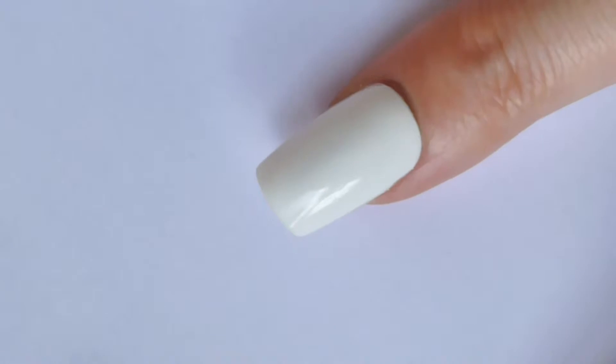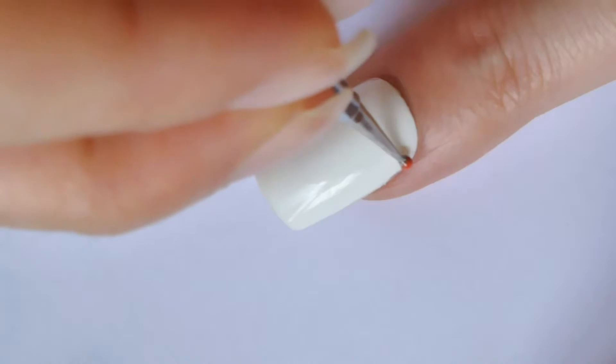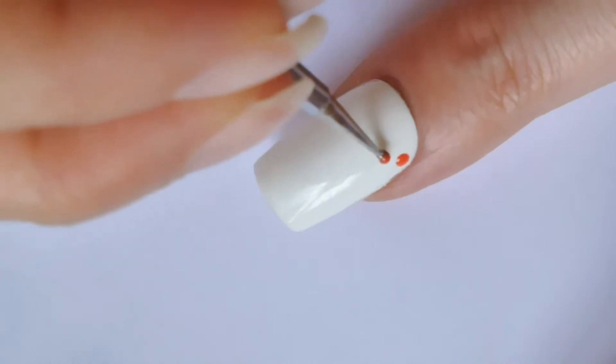First, paint all your nails with one or two coats of one nail polish and let them dry. With your dotting tool or a bobby pin, make three rows of orange polka dots going across your nail.